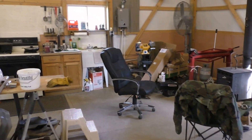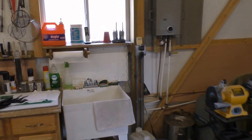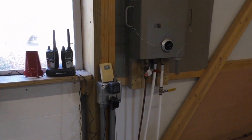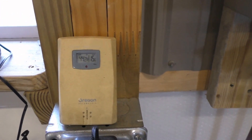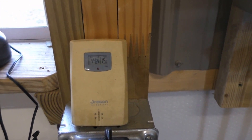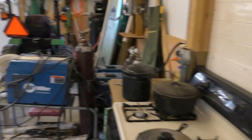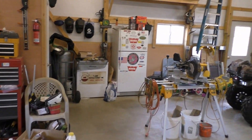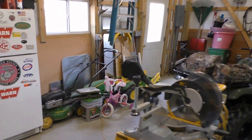Right now the temperature in here is 44 degrees. If you're not out here all the time, it doesn't pay to heat it — it would cost too much money. But we do pretty good.